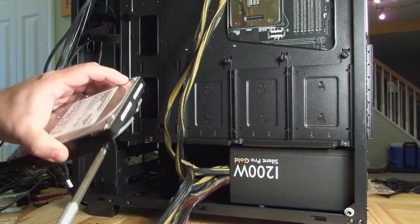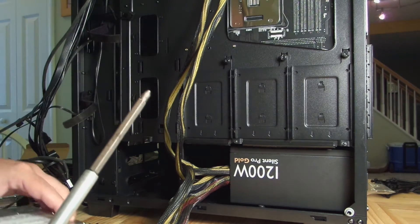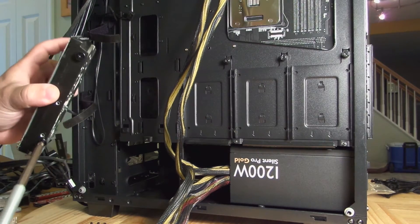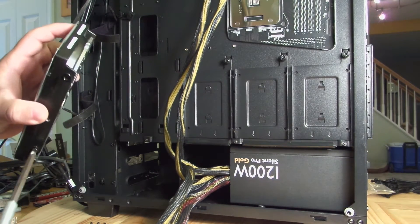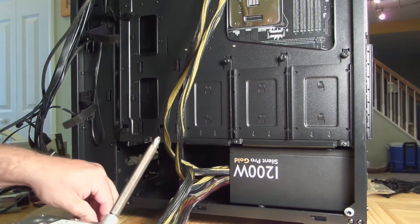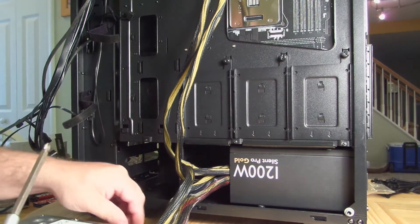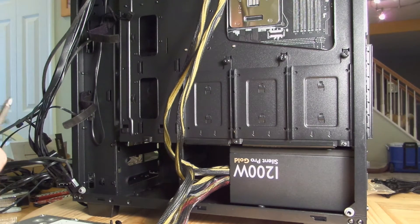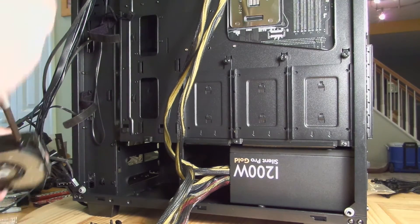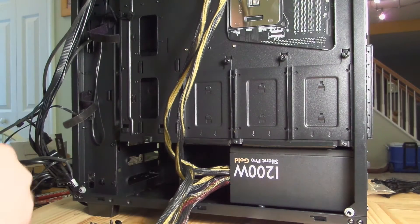Just screw them in here. So the first one — it's not going to have a tray, just going to slide it into the bottom. And actually this looks like they're going to be screwed in from the bottom, which is kind of an odd choice I would say, but hey, you fit what you can, right.